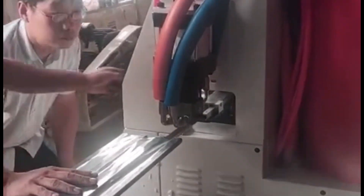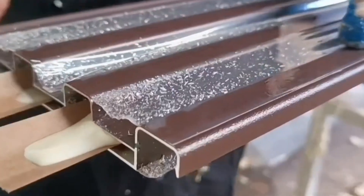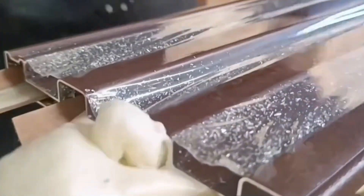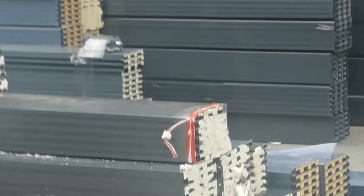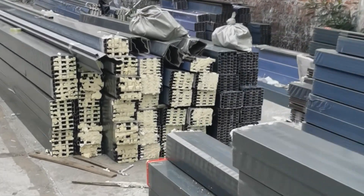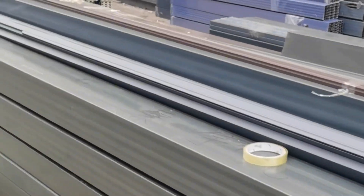The foam filling process. After shaping the aluminum profiles, we fill them with polyurethane foam. This method provides excellent insulation, reducing heat transfer through the roof and ensuring comfort inside the building, especially in hot climates.